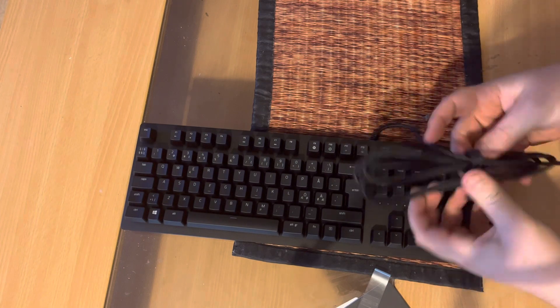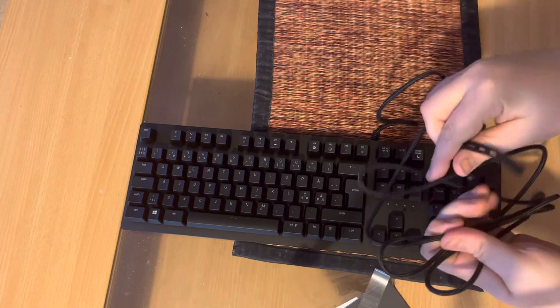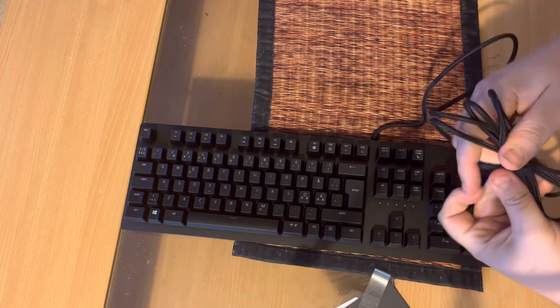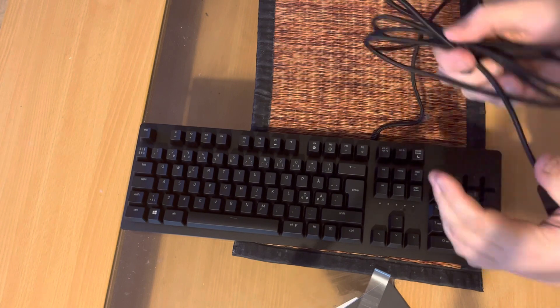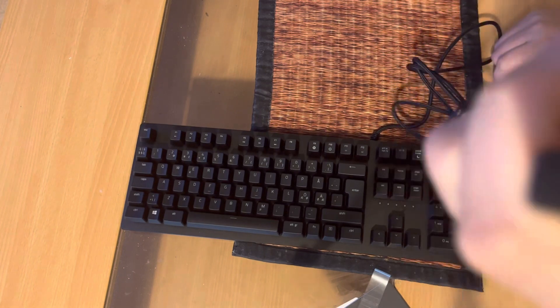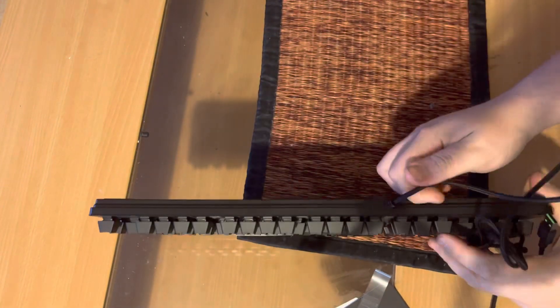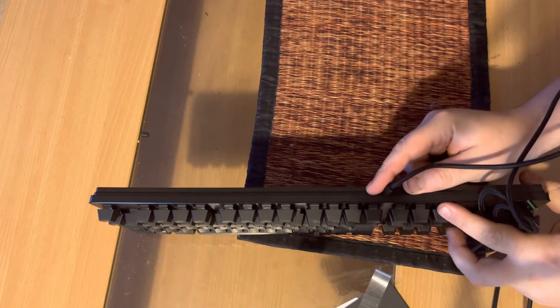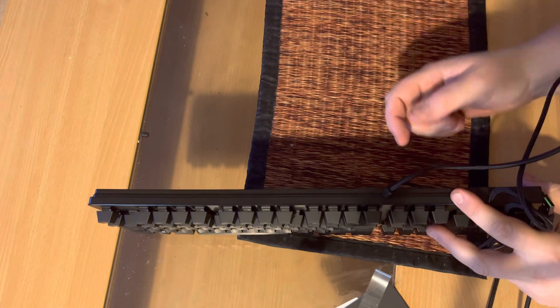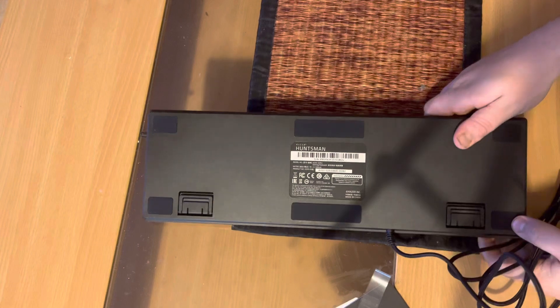It comes with a nice cable management elastic so you can adjust the cord length — bundle it up so the cable doesn't hang anywhere you don't want it. The USB connector has a cover on it. This is a regular USB — it does not have a detachable cable. Some keyboards let you swap the cable out, like my last keyboard, but this one doesn't have that option.